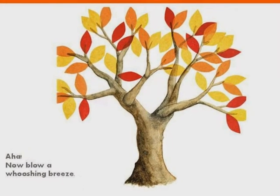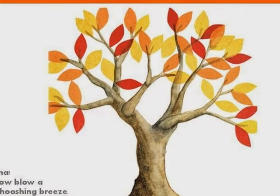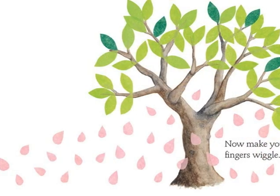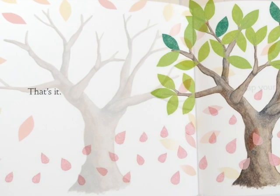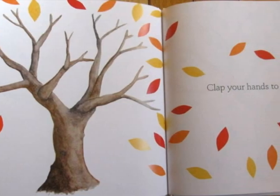Good job. Now blow a wishing breeze. Good job. That's it. Now make your fingers wiggle in the air. Clap your hands to bring...